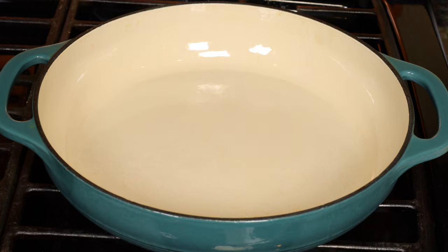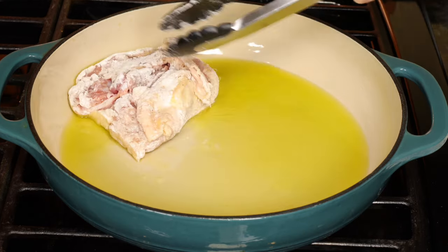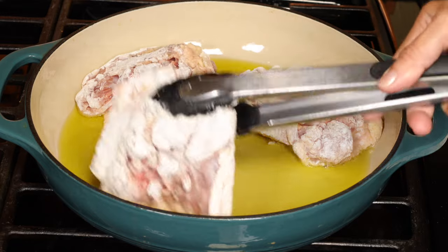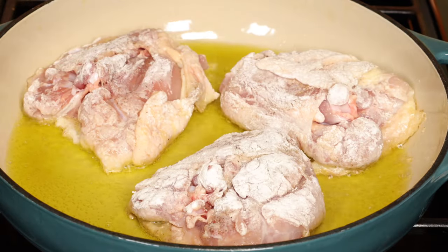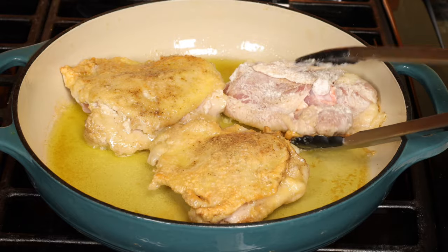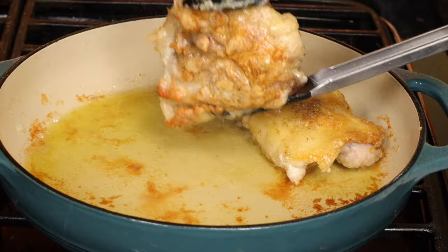Heat up a wide pan and add a few tablespoons of olive oil. When the oil's hot, add the chicken pieces in a single layer without overcrowding the pan. Do this in two batches if all the pieces don't fit. Cook for a few minutes until golden brown, then turn over to cook the other side until golden brown — about four minutes on each side. Remove the chicken and set aside.